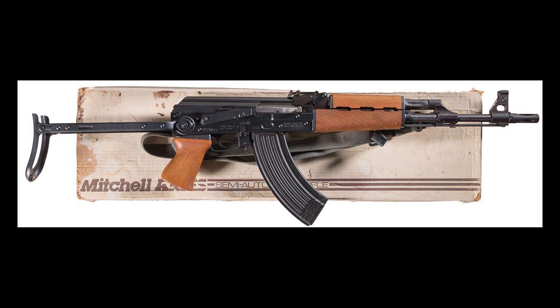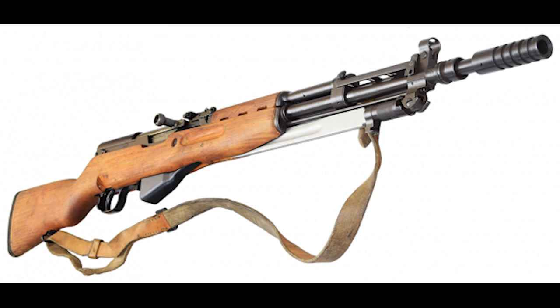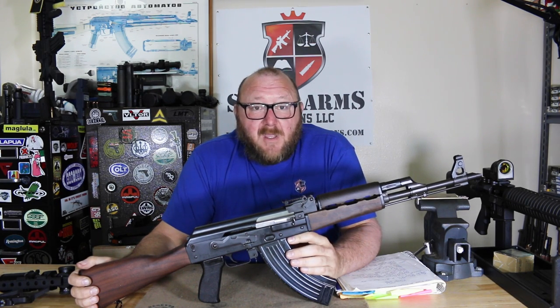The rifle did come with a cold hammer forged barrel, which is awesome; however, it was not chrome plated. This was true to the Yugoslavian army — same thing with their SKSs, they did not have chrome-lined barrels. One of the more important things to notice is it's not an AK-47. This was not based off of any kind of Soviet drawings. It was basically reverse engineered, and the Yugoslavians did their own thing with it.